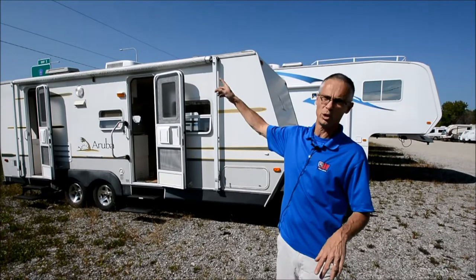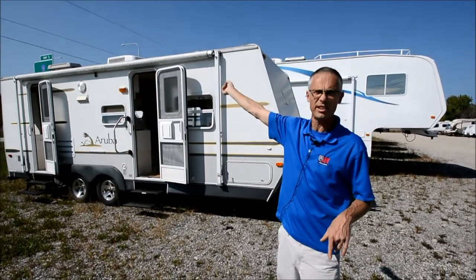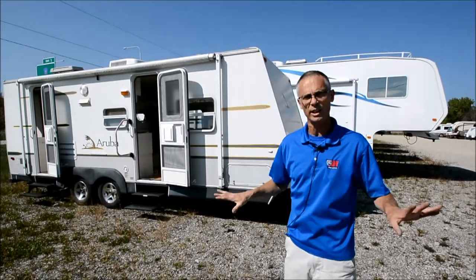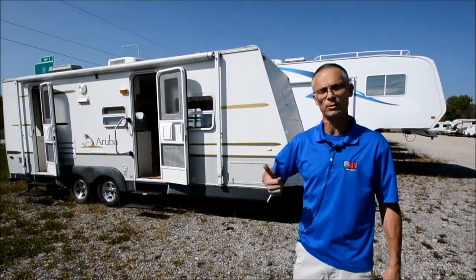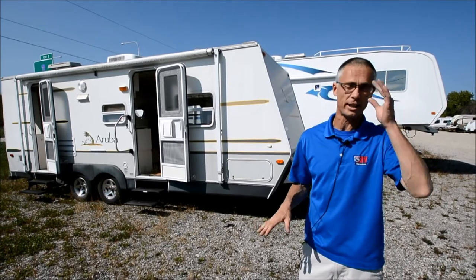There is a little bit of leakage in the roof and I noticed the awning's got some tears on it, so we're going to just sell it as is. The previous owner said everything worked on it last time they used it, but our shop's not going to check it out.